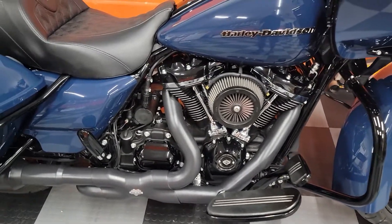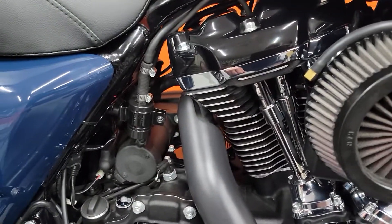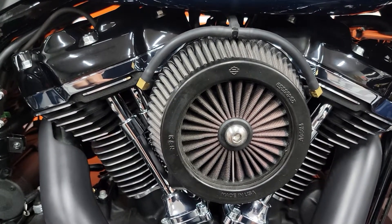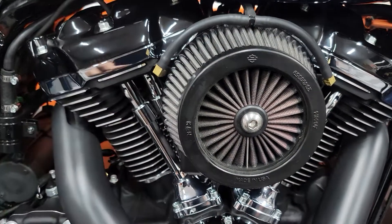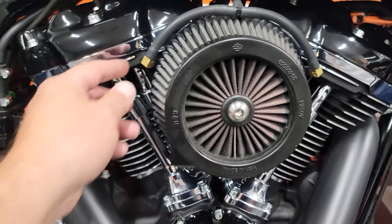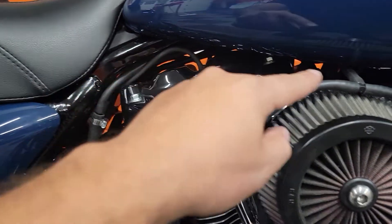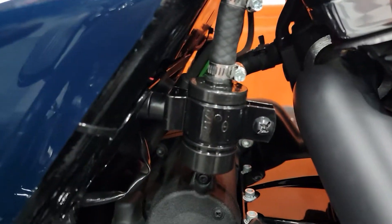Hey guys, just want to make a quick short video. I just installed this DK custom oil catch can and want to show how I set this up. I have a screaming eagle intake, and the bolts that spread out that nasty liquid that your intake takes are here on the sides. All I did was connect them here and ran the hose down into the catch can.